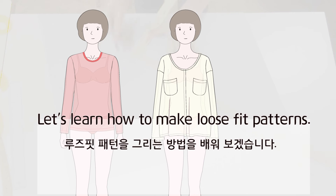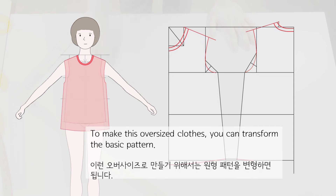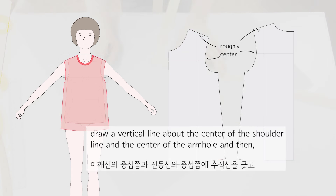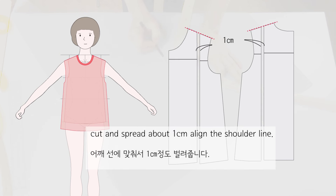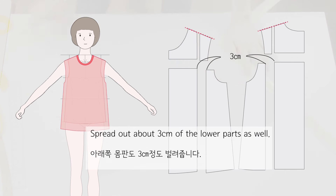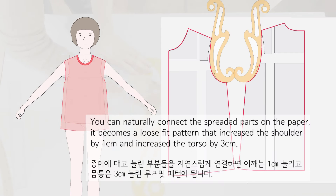Let's learn how to make loose fit patterns. If you make clothes with the basic pattern drawn to your size, it will be a close fit. To make oversized clothes, you can transform the basic pattern. Draw a vertical line about the center of the shoulder line and the center of the armhole, then cut and spread about 1 cm along the shoulder line. Spread the armhole line about 3 cm and spread out about 3 cm of the lower parts as well. Adjust the base line naturally. It becomes a loose fit pattern that increased the shoulder by 1 cm and the torso by 3 cm.